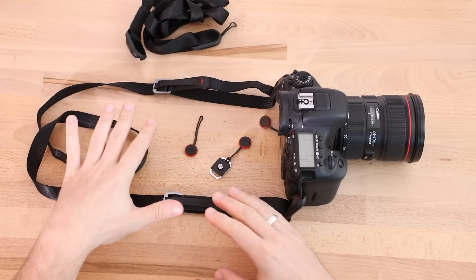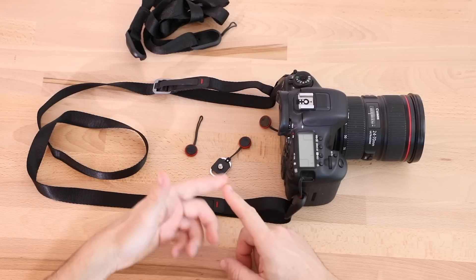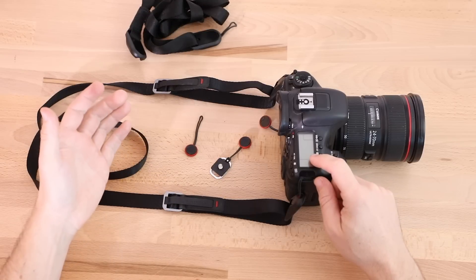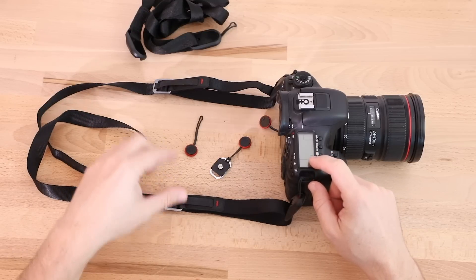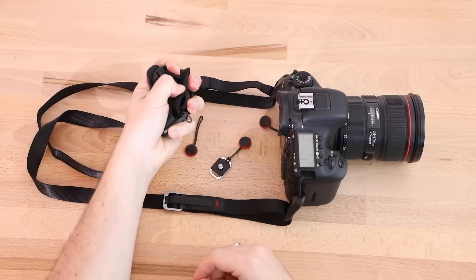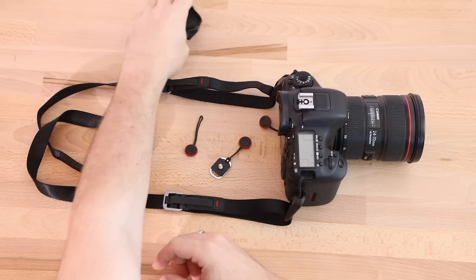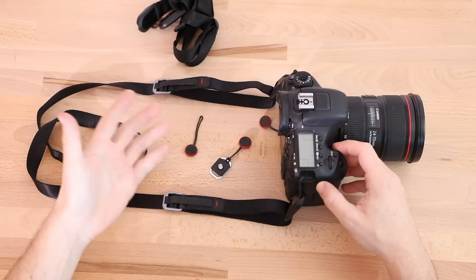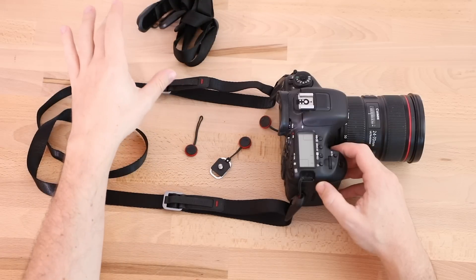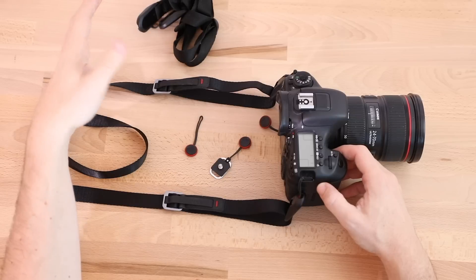The Leash is the smallest of Peak Design's camera straps. Above this we have the Slide and the Slide Light, but just because it's the smallest doesn't mean you can't use it with a DSLR. It's great with a mirrorless and a point-and-shoot, but I've primarily been using it with a DSLR. You can see how small I can scrunch this up — everybody can find room for this in their bag. If you're someone like me who often takes a strap off the camera when putting it on a tripod, it's nice to have something small you can easily tuck away. I have a couple of these and I keep them in my main bags so I always know I have a strap in there.